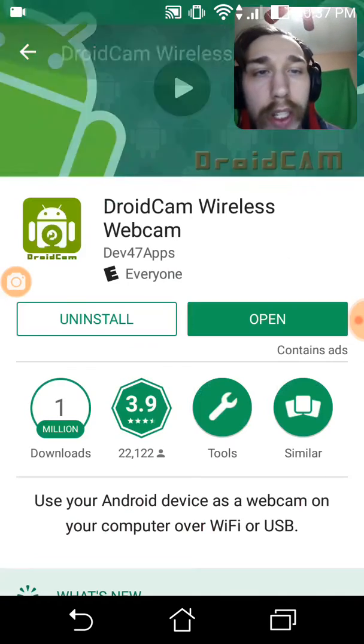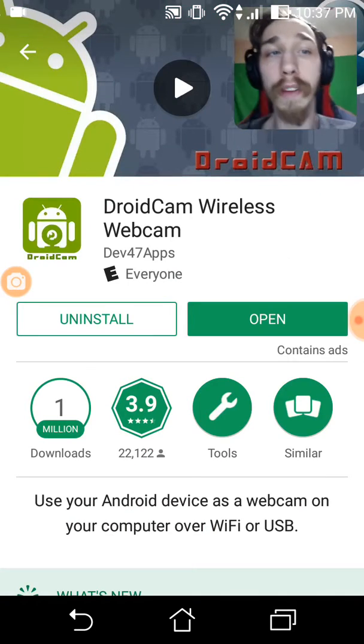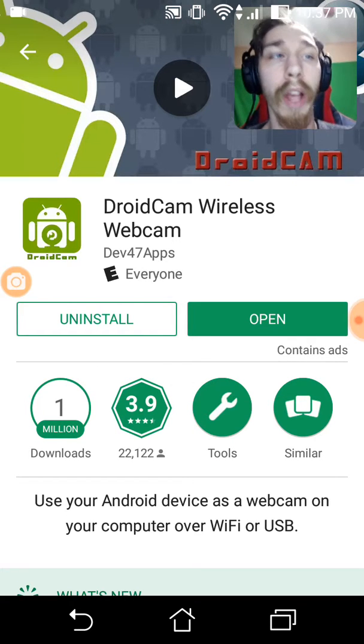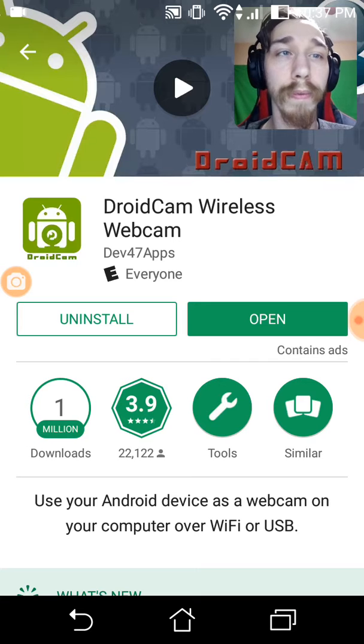It's 100% safe and 100% free, unless you get the pro version, then it's not free.